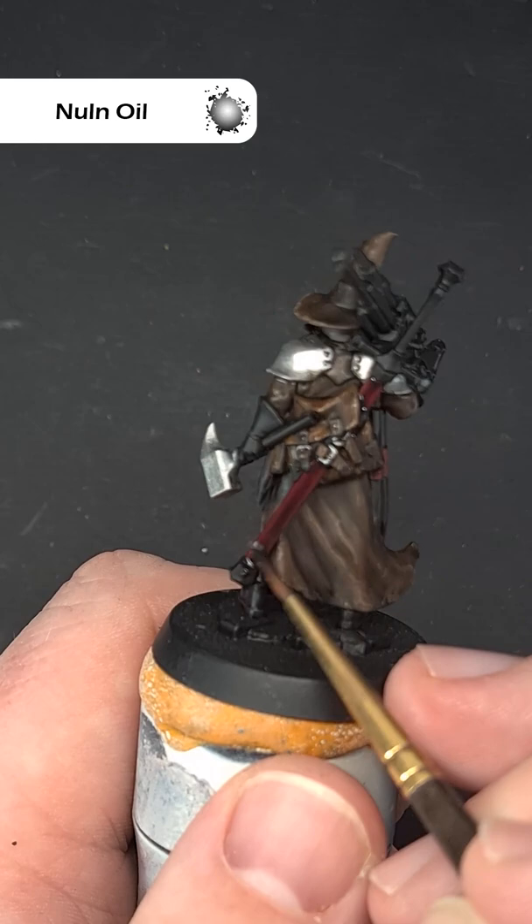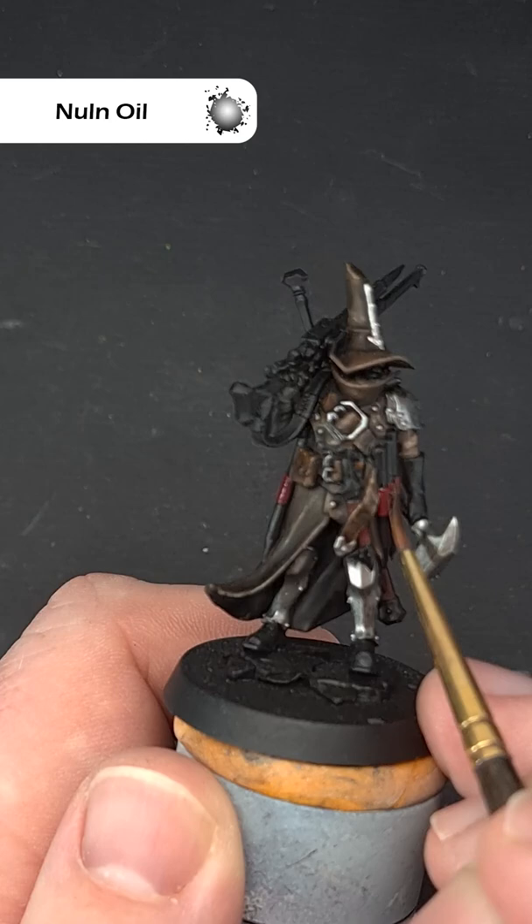Next up, take some Nuln Oil to darken it down. Use quite a liberal amount because you want a dark red.